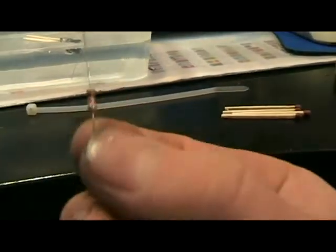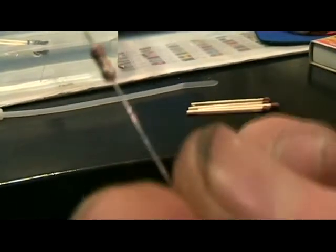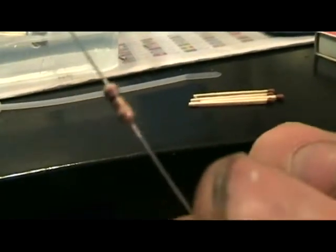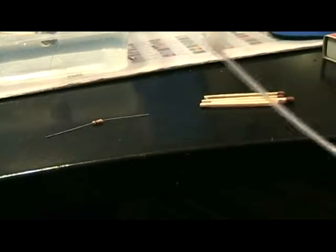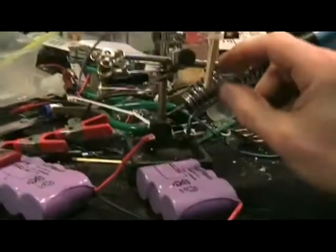Four matches, standard matches, a 1 ohm resistor — I think this is 1.4 watt, something like that. It's gold, so I don't remember exactly. Anyway, I made one already.